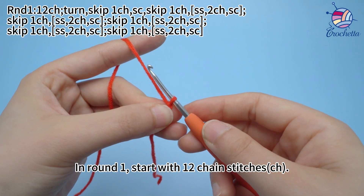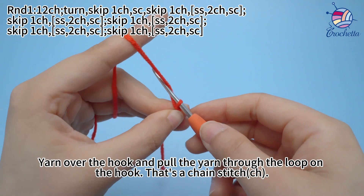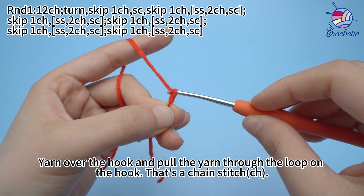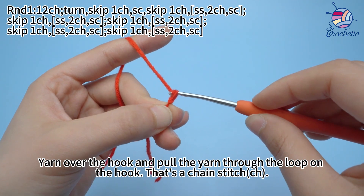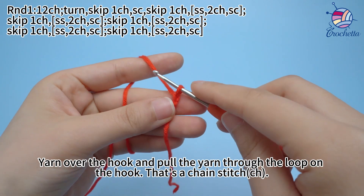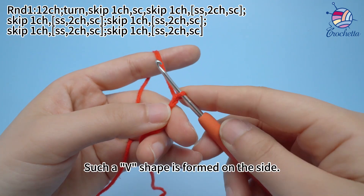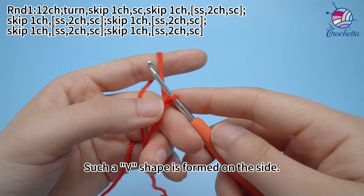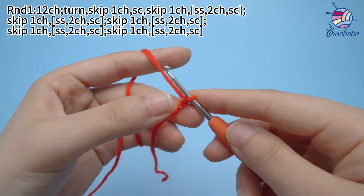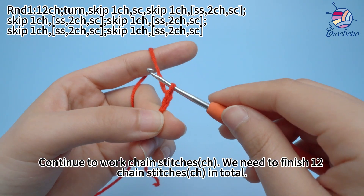In round 1, start with 12 chain stitches. Yarn over the hook and pull the yarn through the loop on the hook — that's a chain stitch. Such a V-shape is formed on the side. Continue to work chain stitches. We need to finish 12 chain stitches in the row.